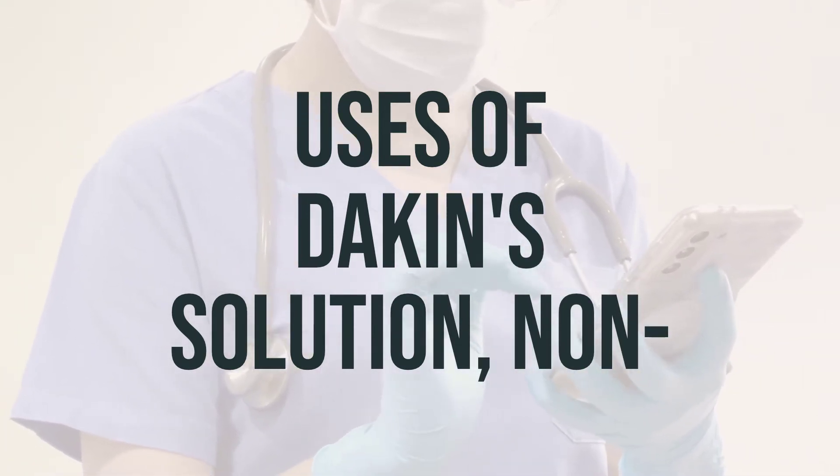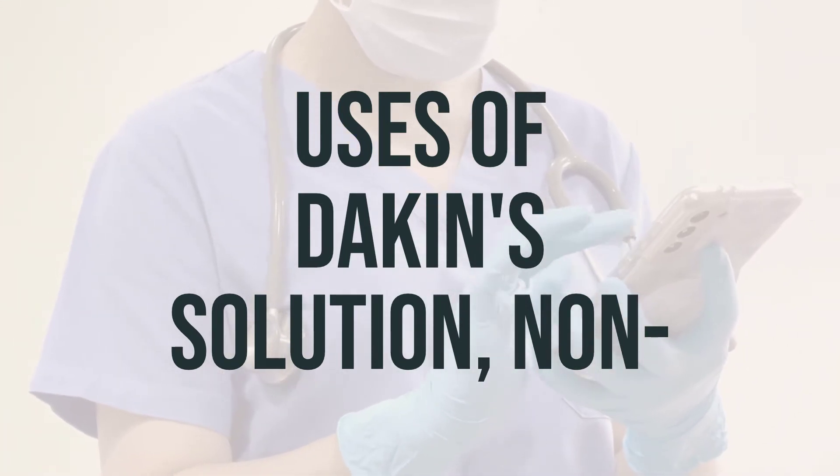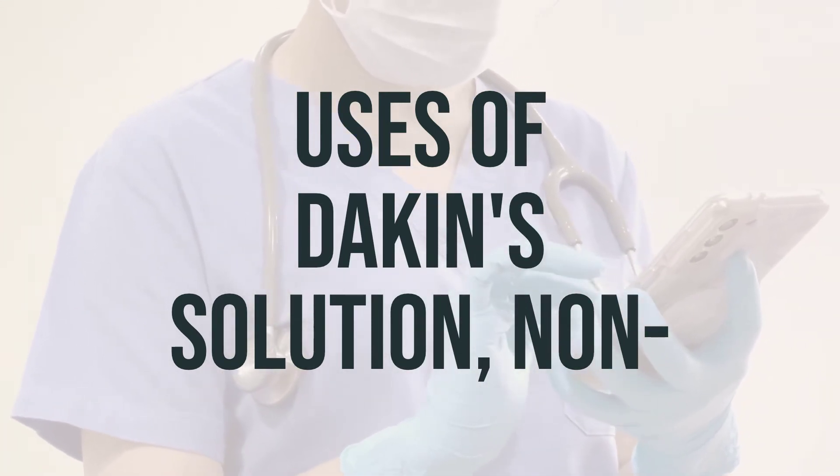The active ingredient in Dakin's solution is chlorine, which is a strong antiseptic that kills most forms of bacteria and viruses.